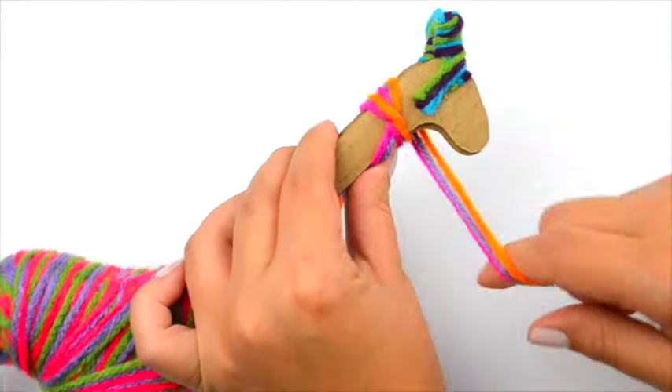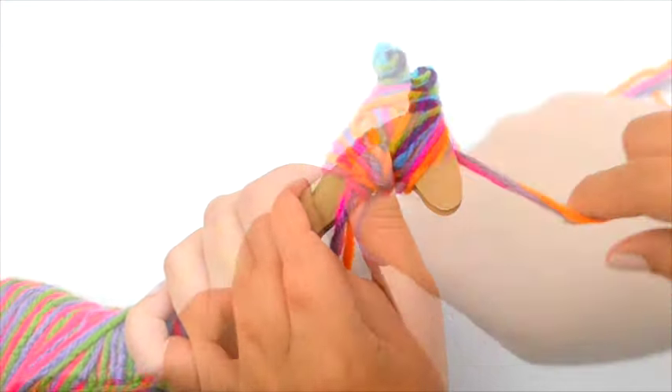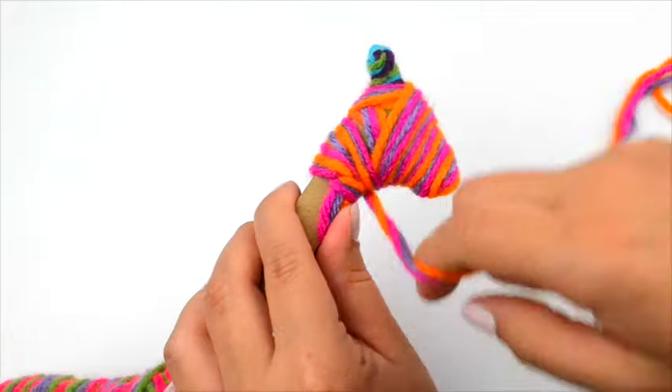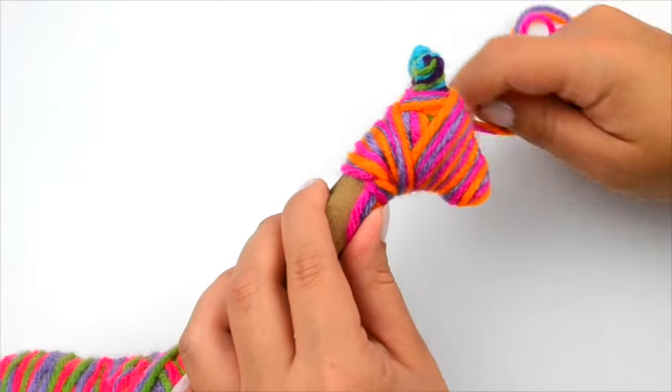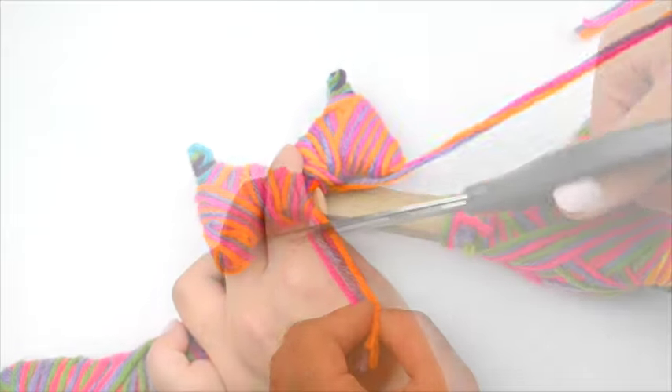Knot three pieces of yarn onto the neck. Wrap the head until all the cardboard is covered. Then wrap about one inch down the neck and tie a double knot and trim.